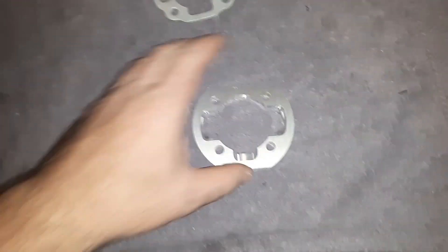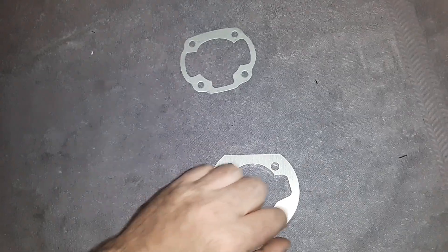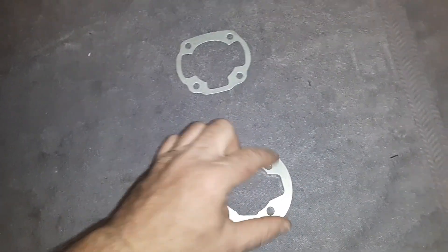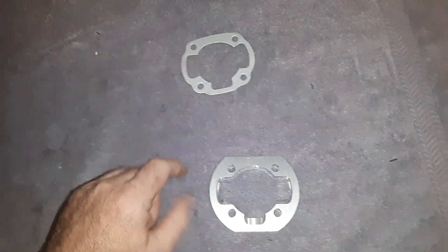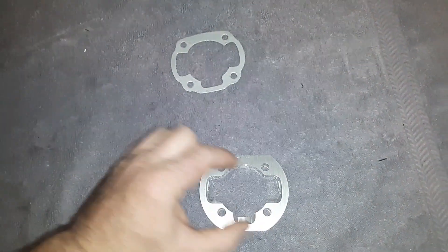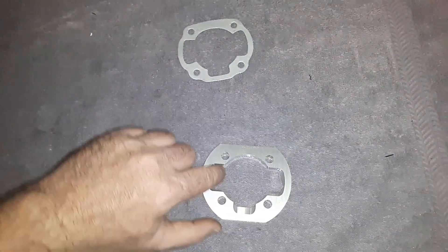That's basically how you get the patterns. This is an 80cc head gasket pattern — you would fully cut this all the way through, flip it over, take your Minarelli one, line up the holes, and cut them about halfway through.